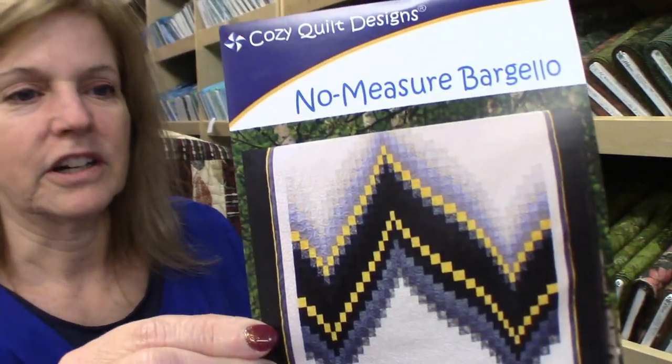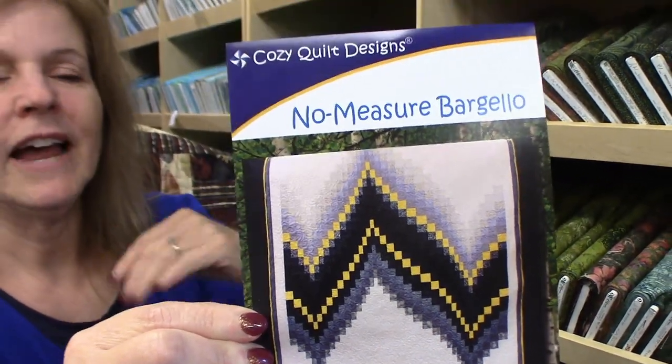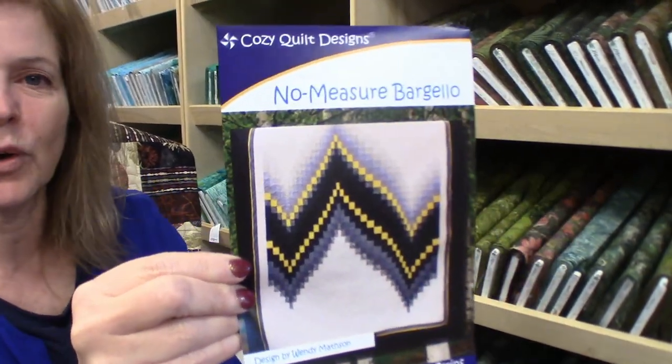Hi, I'm Donna Jordan from Jordan Fabrics. I had some customers come into our shop over the weekend and they wanted me to do a tutorial on how to make a Bargello quilt. Now a Bargello quilt is really awesome but it's a little complex. I've come up with a way to show quilters who maybe don't want to try a whole Bargello quilt the method so that they can try it in a small way so they understand how the process works. And then we can move our way into a whole quilt.